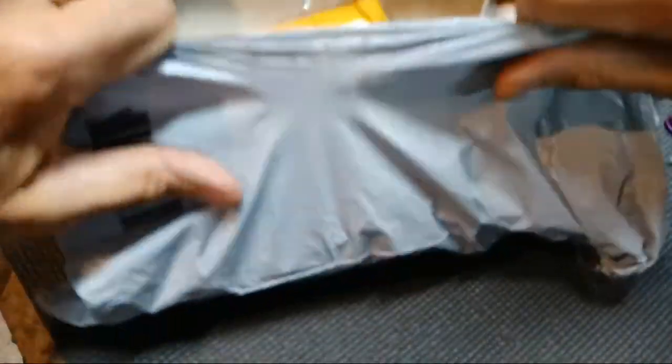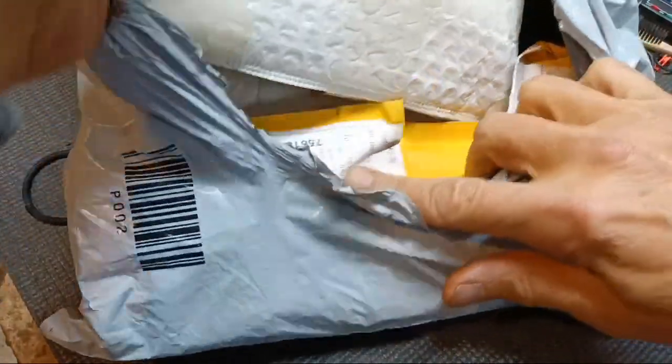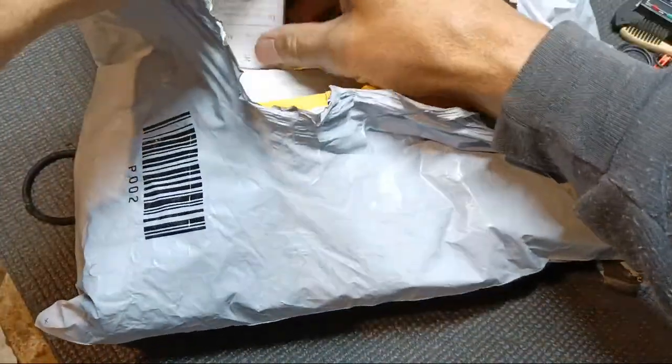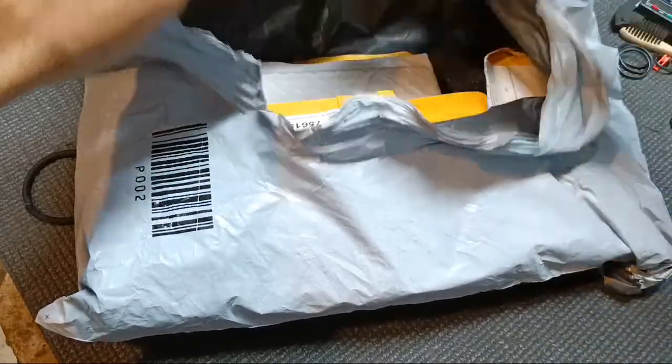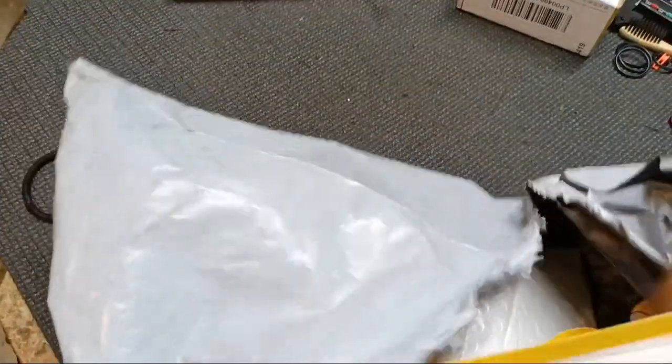Time for an AliExpress unboxing. What we have here - that's the way they do it. I always end up ordering a bunch of stuff and it all gets packaged in one little thing. So let me get them all out here.